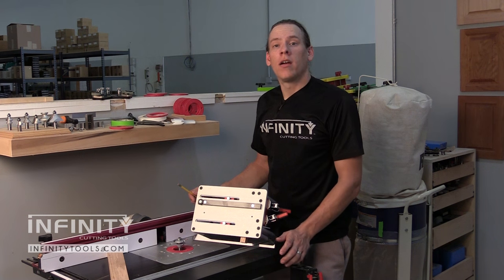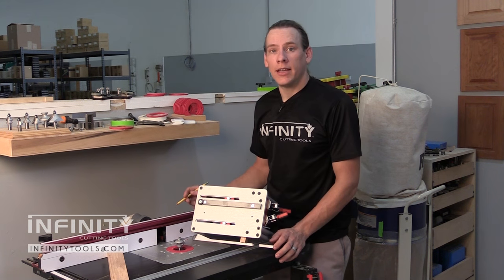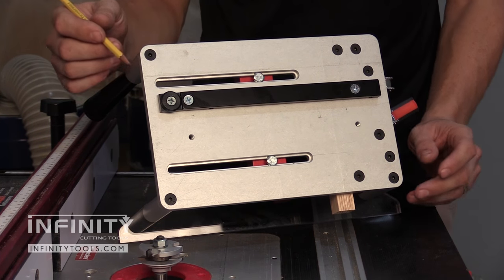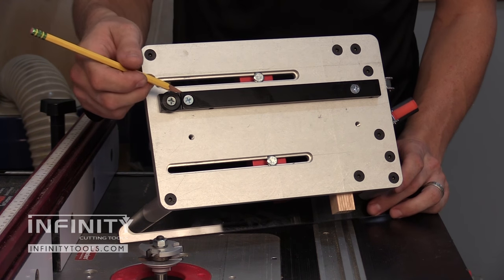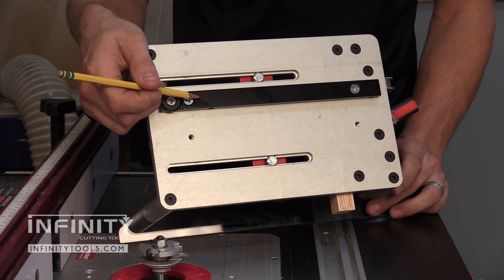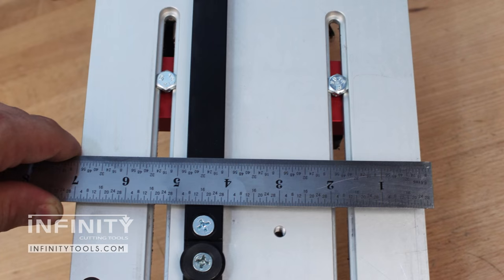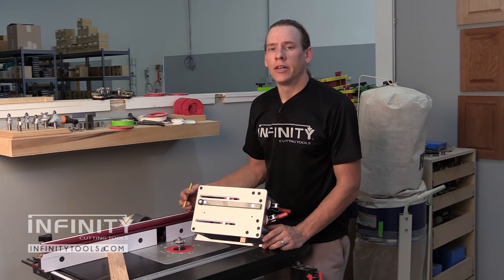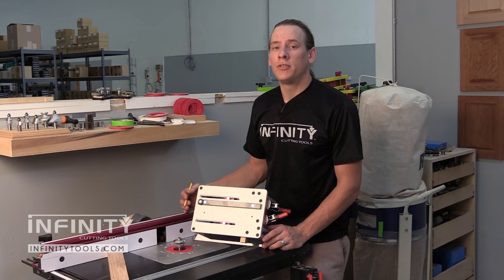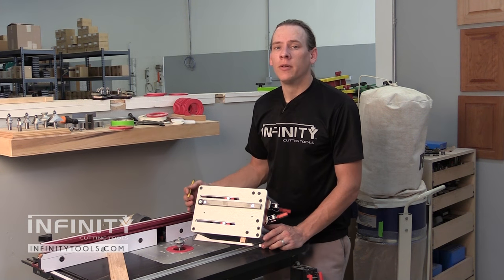For situations where the fence is not able to be used, the Infinity Professional Coping Sled accepts a miter bar that can be mounted in two different locations on the bottom of the sled. These two locations allow the center line of the miter bar to be located either three inches or four and a half inches from the edge of the sled. This is ideal whenever you're making deep cuts such as extended tenons for an interior or exterior door, and it also frees you up to use the sled for many other situations you may run into in the shop.